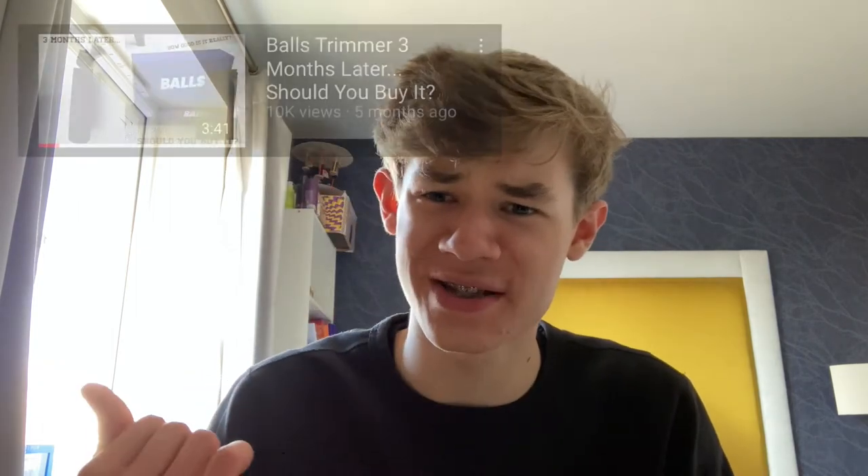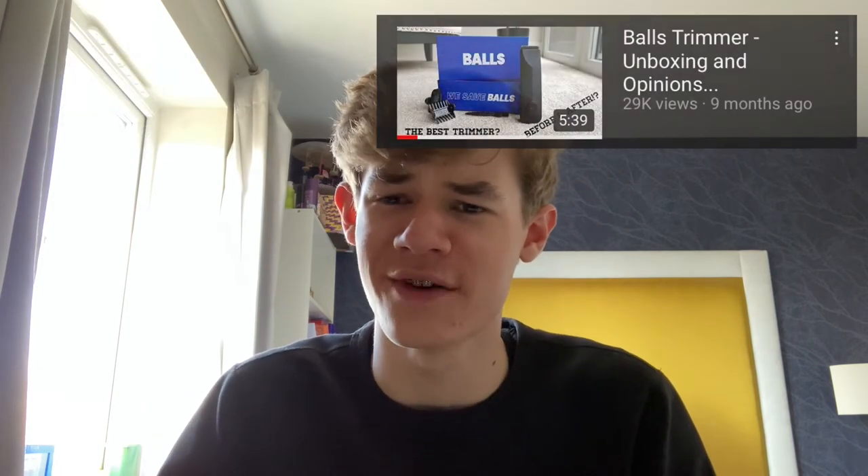And there you go — that's all you do to replace the head. I made this video because of how many views my other Balls trimmer videos have got — my second one has around 10,000 views and my first one is over 25,000. It was such a highly requested video. If you enjoyed it, leave a like, subscribe, and I'll see you in the next video.